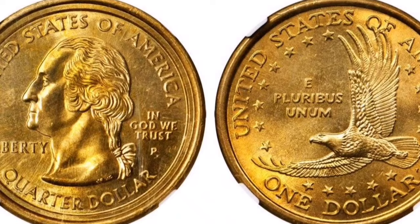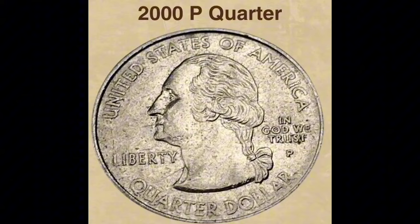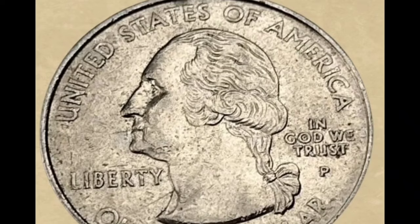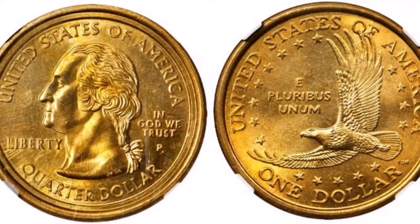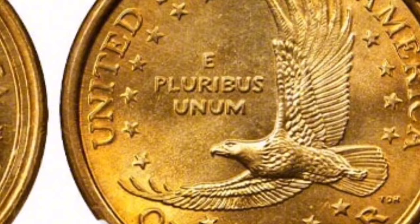A minting error at the Philadelphia Mint produced the 2000-P Maryland State Quarter mule with Sacagawea dollar. During the minting process, a Maryland State Quarter die was mistakenly matched with a Sacagawea dollar reverse die, producing a coin that featured both the quarter's obverse and the dollar's reverse. The coin's obverse showcases the recognizable likeness of President George Washington. On the reverse, however, is the soaring eagle design from the Sacagawea dollar series, rather than the conventional eagle reverse of the quarter.